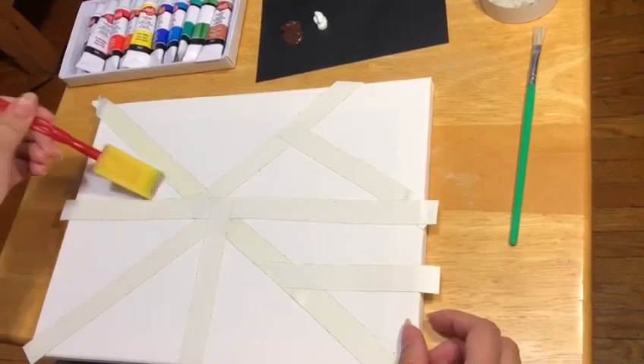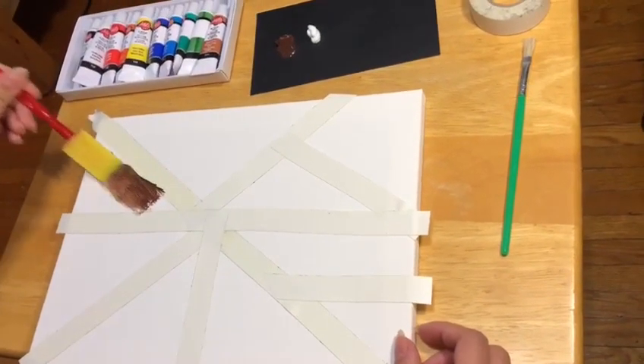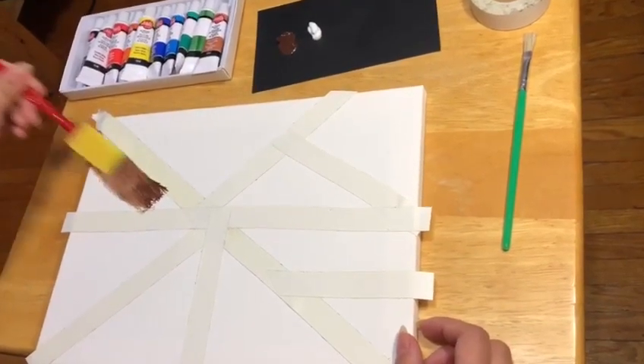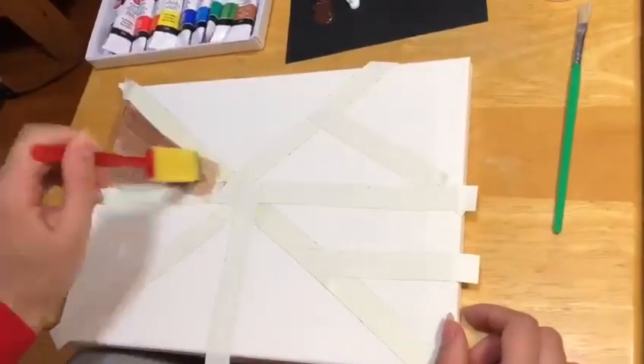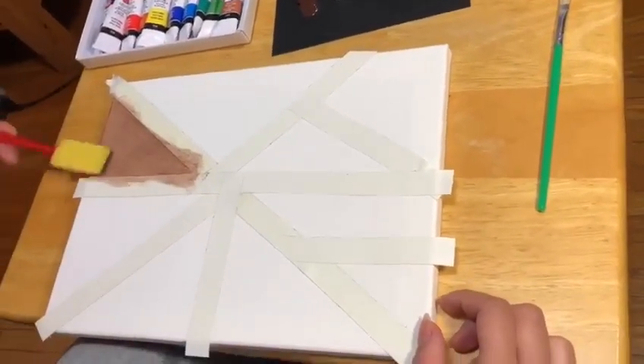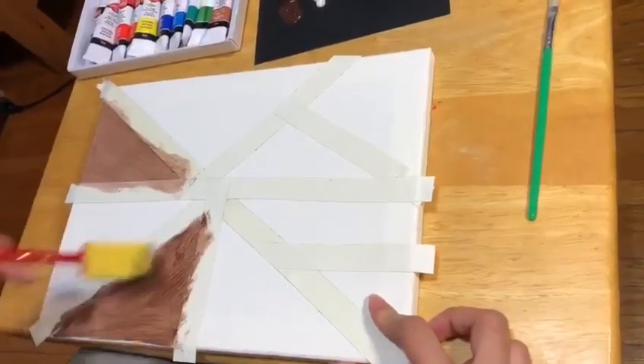Now it's time to paint the uncovered areas, and I chose to do brown and blue. Again, this is totally up to you on what color you want to paint your canvas. And don't worry if you get paint on your tape — that will come off because we will take off the tape once we finish our painting and it gets dry.